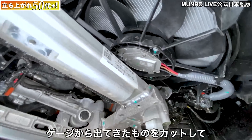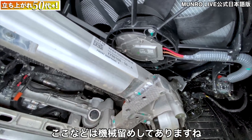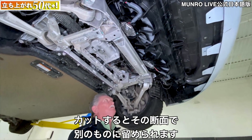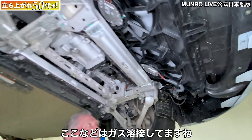When the aluminum comes out of the extrusion die you can cut it up — you can see it's been machined — and it gives you a cross section that you can utilize and put other things together. Over here you can see these are all TIG welds — tungsten inert gas welds.